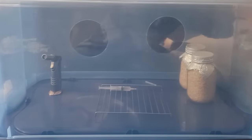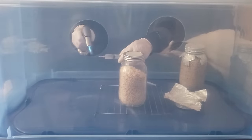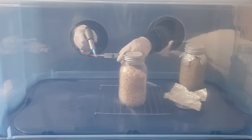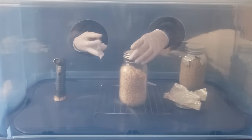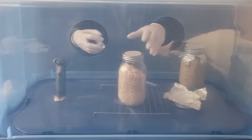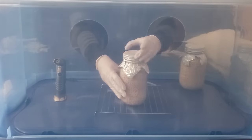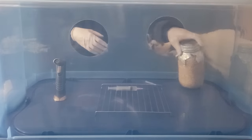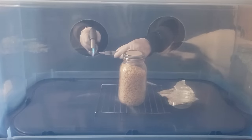If you must inoculate outside of a still air box, you are doing so knowing that there is a higher risk for contamination to occur. You want to shake up your syringe and flame sterilize it before using. You are going to open up the jar lids very carefully and squirt a few cc's of liquid onto the side of the jar against the glass — the liquid will run down the glass sides. This will allow you to see mycelium growth much easier than had you injected liquid inside the center of your jars. Afterwards, put the lid back on, put the foil on, and loosen up the jar bands a quarter turn so that gas exchange can take place.